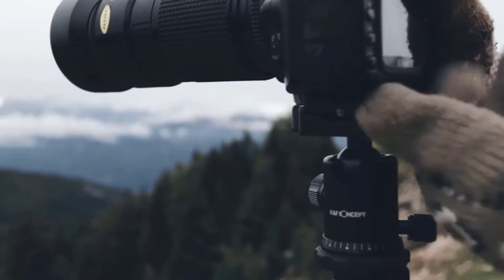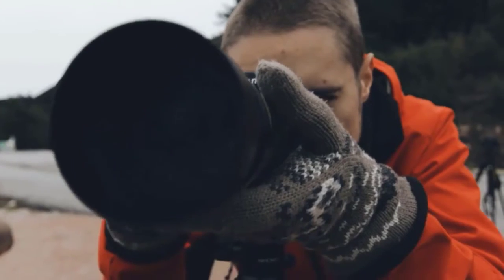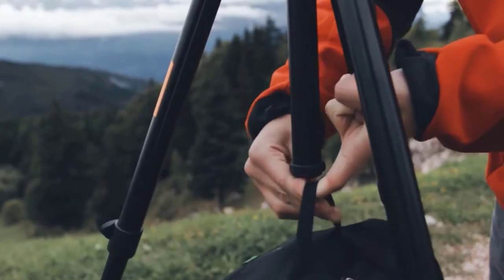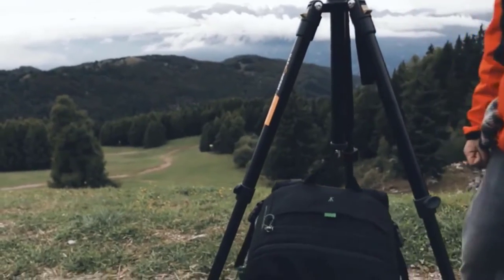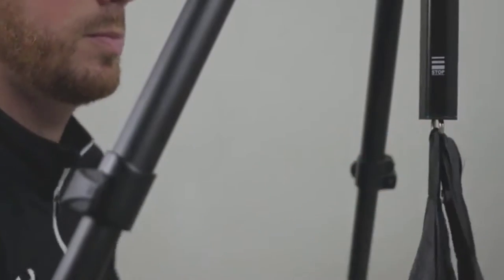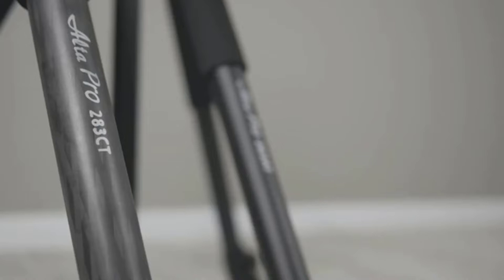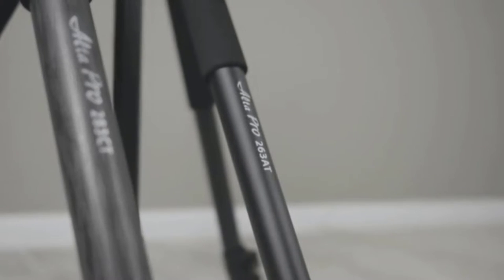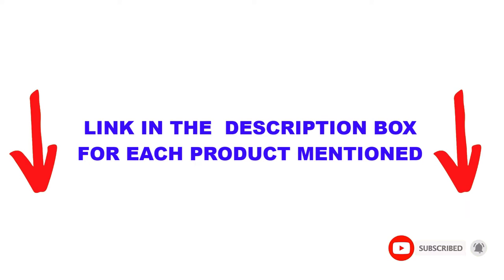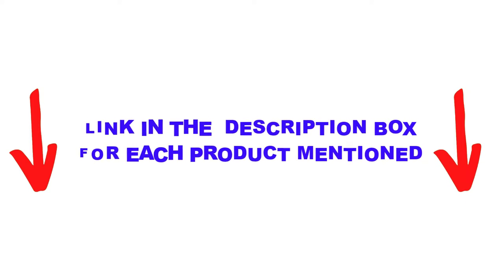Are you looking for the best DSLR tripods in your budget? In today's video, we break down the top 5 best DSLR tripods available on the market. This list is based on personal opinion, considering price, quality, durability, and more. Check out the description below and make sure you subscribe for more videos. Let's get started.